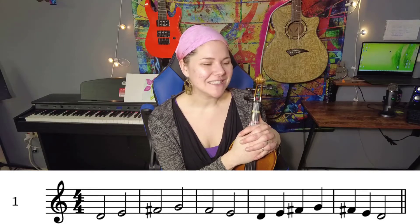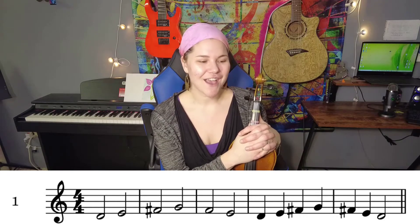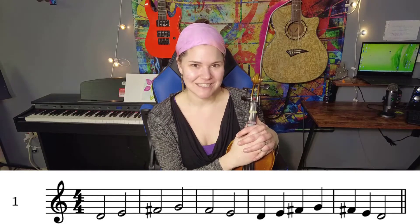So let's say it before we play it. Ready, go: D, E, F, G, F, E, D, E, F, G, F, E, D.